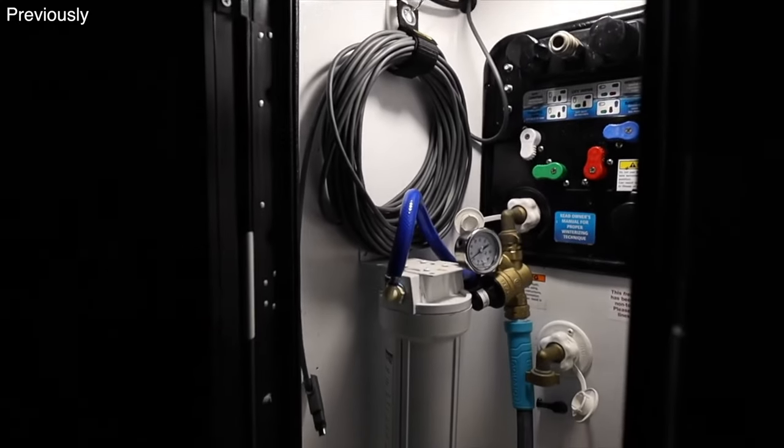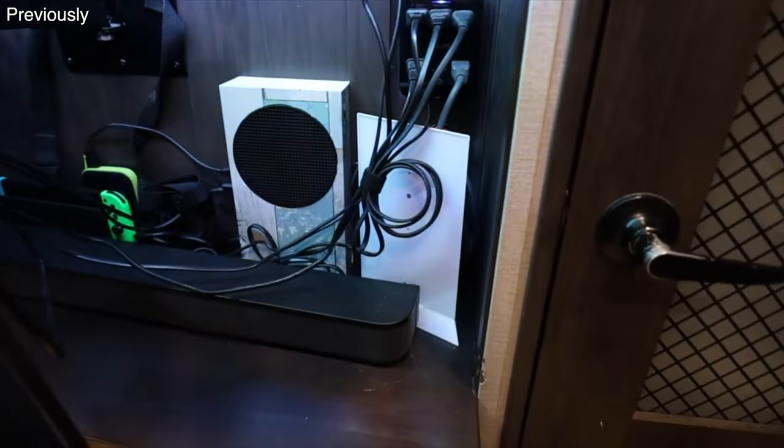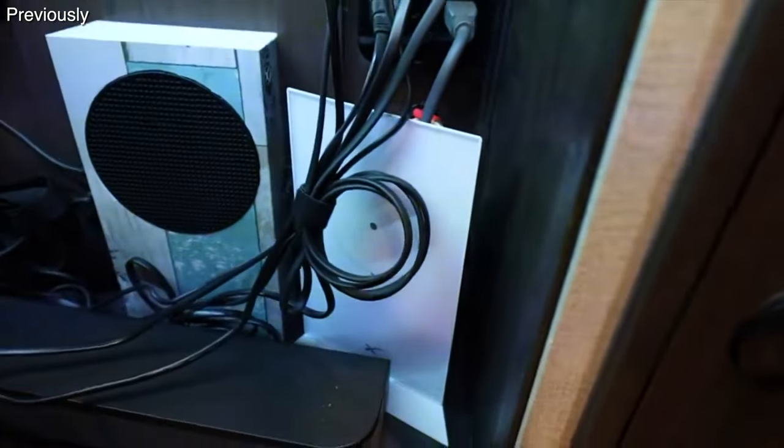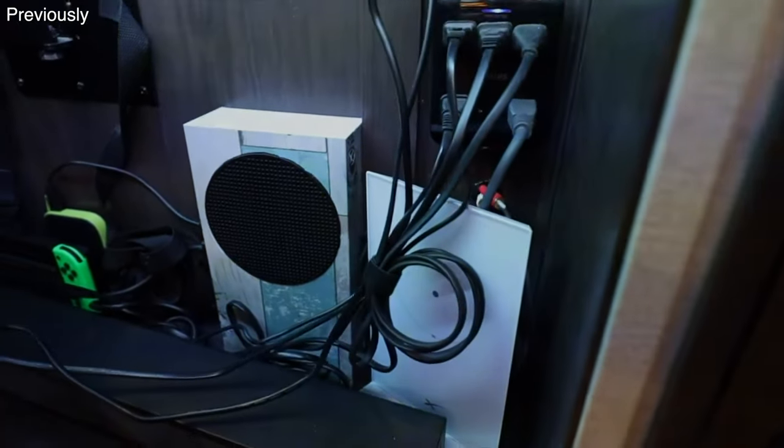To summarize what we did: the cord is wrapped up in there now, so anytime we get to a new place we can just feed it down through where the hose comes up into the wet bay and run Starlink without ever having to unplug it. The router stays behind the TV. And I didn't have to drill anything.